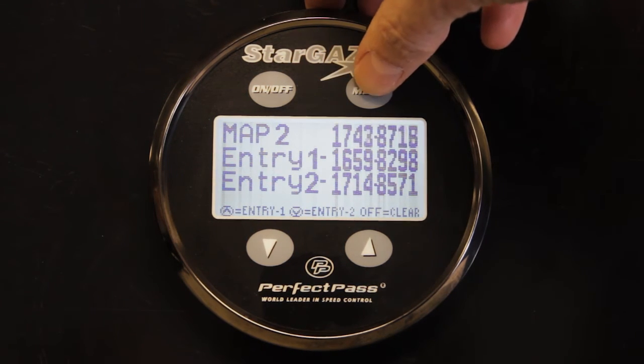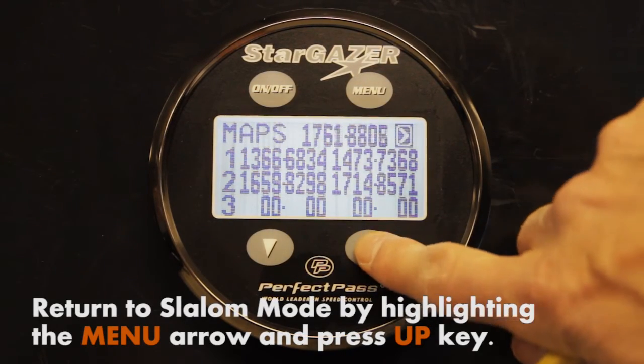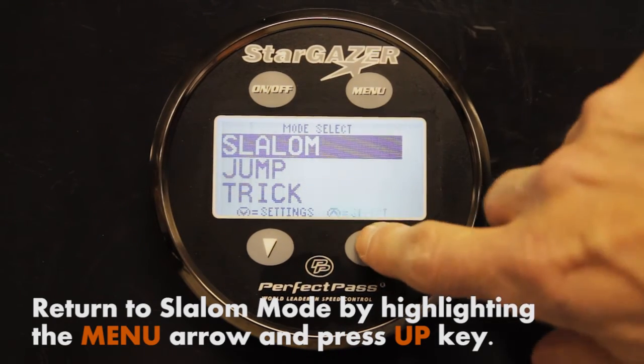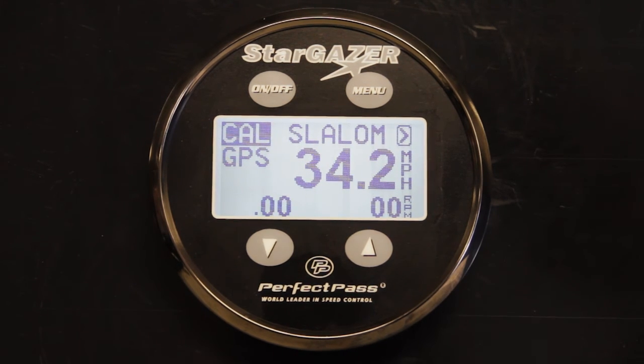To return to the main screen, use the menu button, highlight the menu arrow, and press the up key to go back to slalom. We're back to slalom mode. You can do a pass or two through the course to check your baselines, and once your baselines are completely reset, you can go to GPS slalom and away you go.